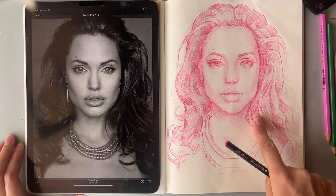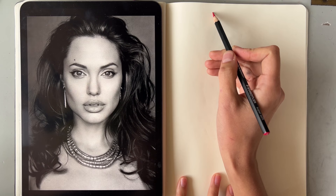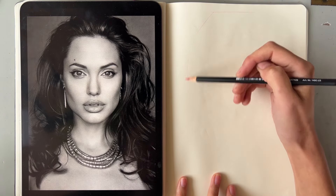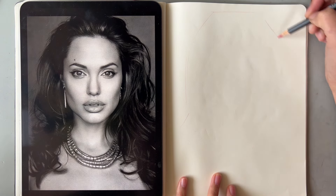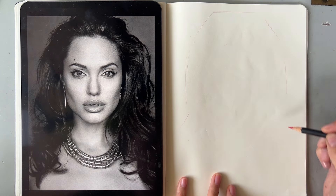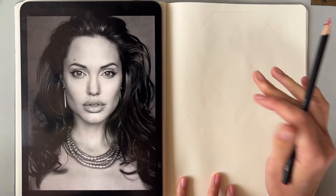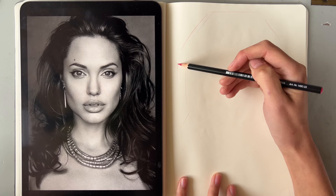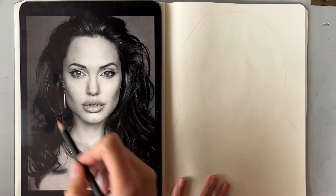Hello, I'll be drawing this portrait today, let's start. I want to capture the silhouette first to see how it's gonna look on the page. I'm trying to capture the hair — I feel like it's not too big, so I'm gonna make it a little bit bigger on this side. Then I'll be drawing the face.